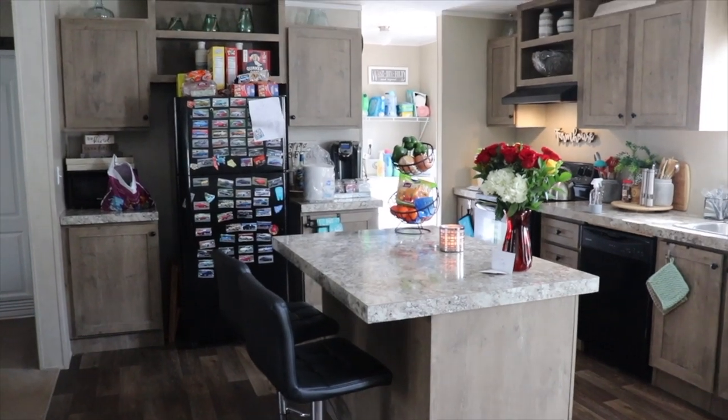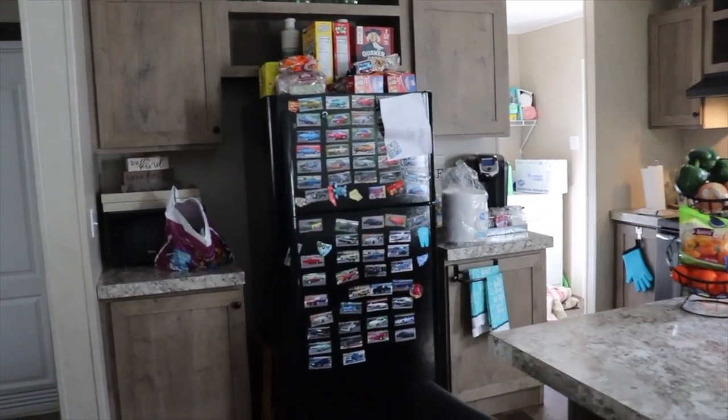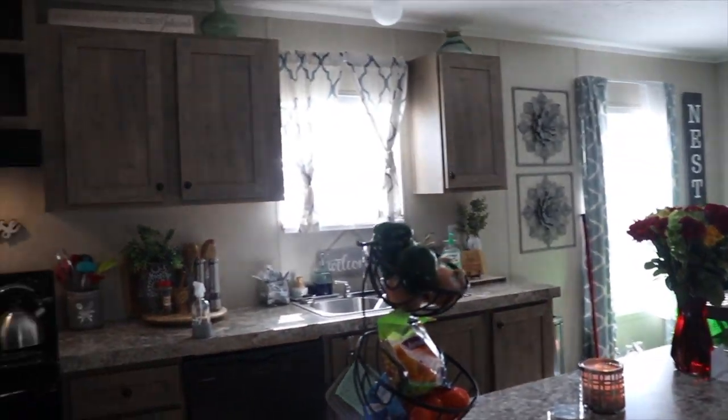Hi family, it's the Mobile Home Diva. In today's video I just wanted to share with you my activity around the house doing some spring cleaning. I accidentally deleted all of the footage of me doing the cleaning, but I just wanted to show you all the progress I made.